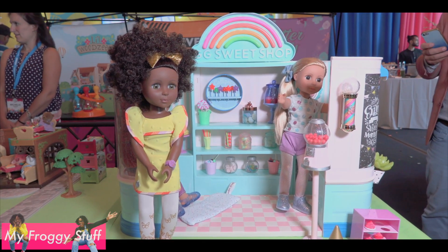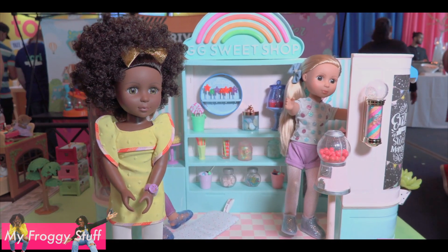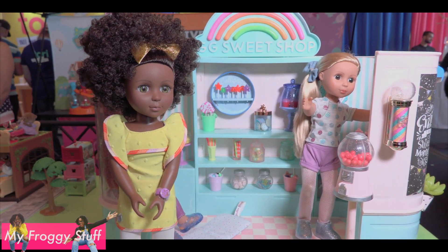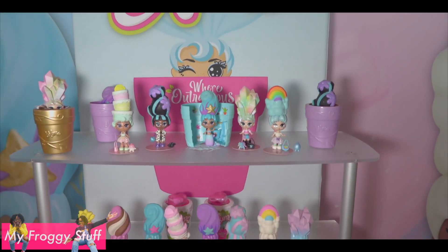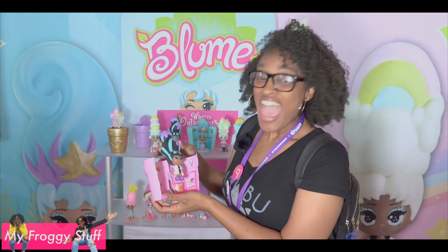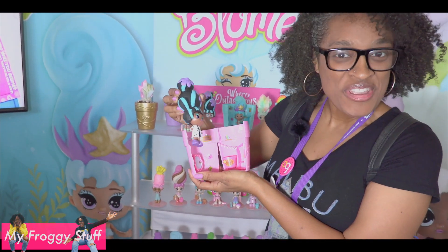Glitter Girls Sweet Shop — this is an adorable playset that looks just like a little candy shop, with lots of accessories for you to enjoy. Bloom — who will you bloom? These are mini dolls and you just add water and they bloom out of their pot. 22 adorable dolls to collect, and the flower pot becomes a little playset that you can decorate for your bloom.